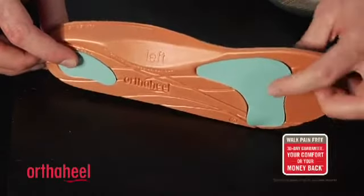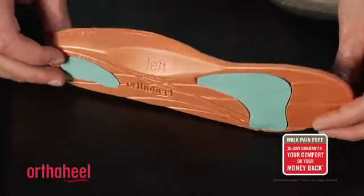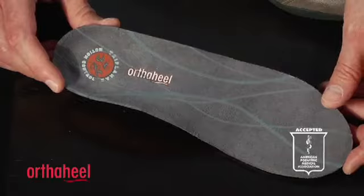We have two shock absorbing sections in the heel and the forefoot to help with cushioning. The orange material is EVA, which is a type of foam that's lightweight, cushioned and shock absorbing.